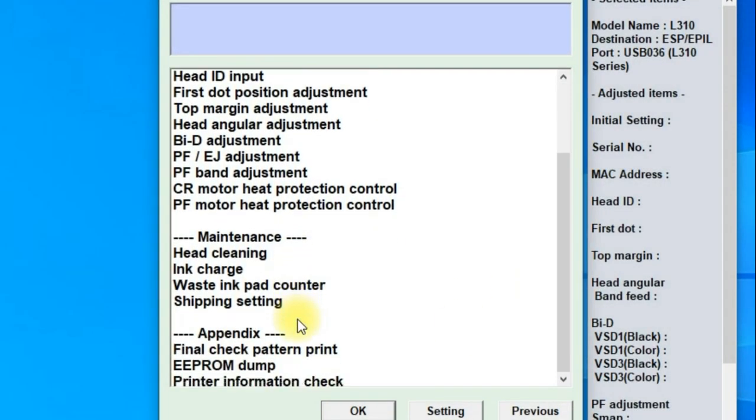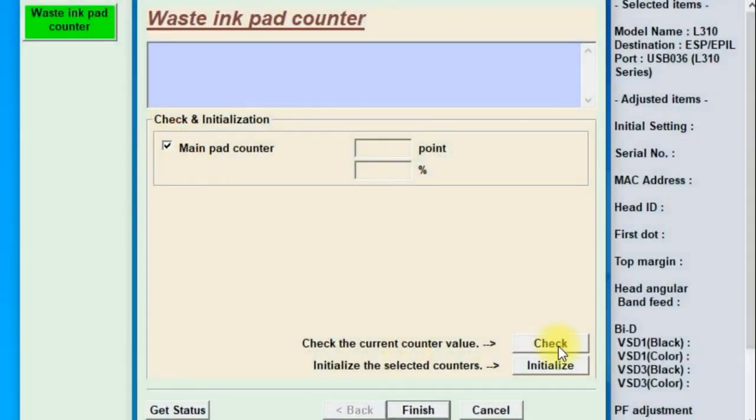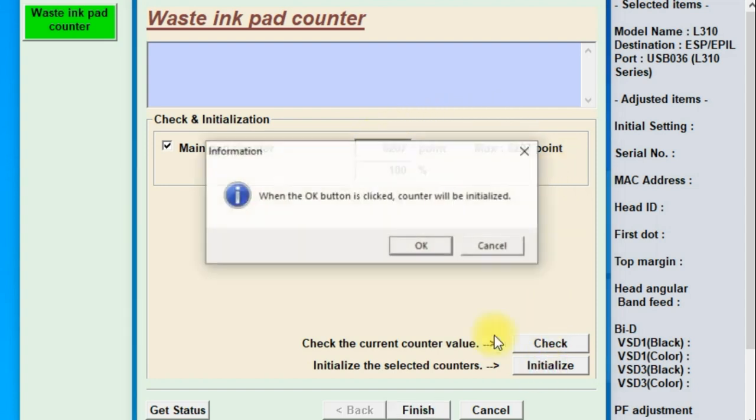Select waste ink pad counter and click OK. Then check main pad counter and click check, to make sure the point value is already maximum. We can see here the value is indeed already maximum. Next, we have to reset this value to zero again by clicking initialize. And click OK.